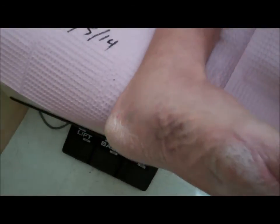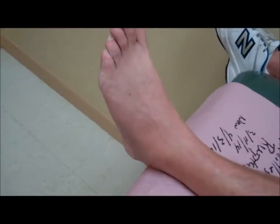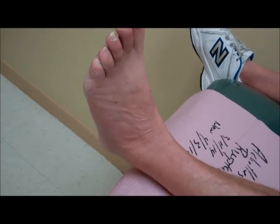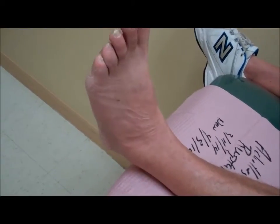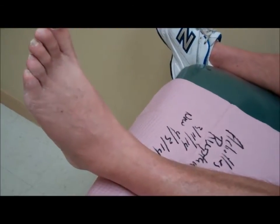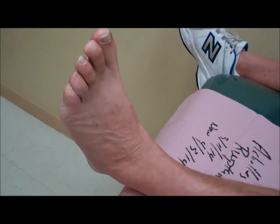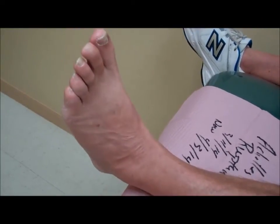I'm going to have this young man go ahead and push down on the gas pedal, back up — push down, back up, push down, back up. Now you see that we have a functioning Achilles tendon where we did not have that less than a month ago. Let's move up and down, up and down.